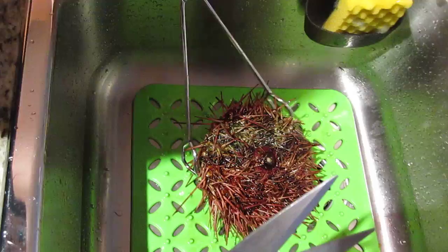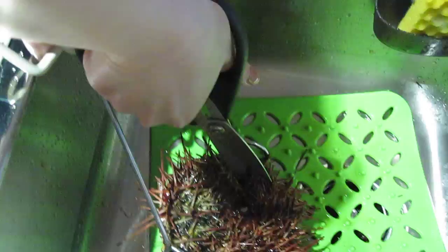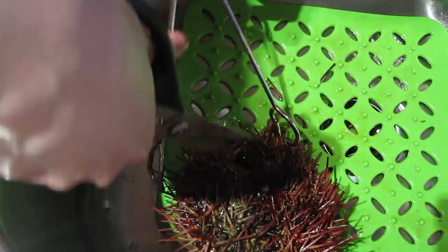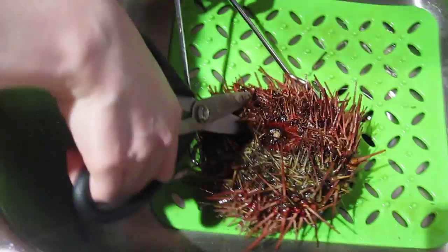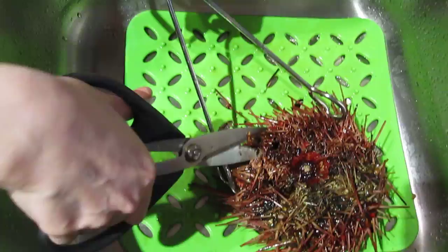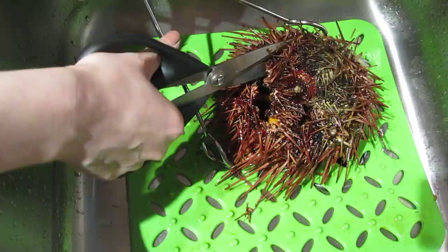You start by puncturing the middle of the sea urchin right in the middle, and your scissors will get through without much problem. The goal is to open a circle around the sea urchin's belly. It's a little bit awkward at first but it's not scary because you don't need to touch the sea urchin — you just need to position it so that your scissors can get through. You just go right around and try to cut a circle. Just be careful of the spikes flying up when you cut it.